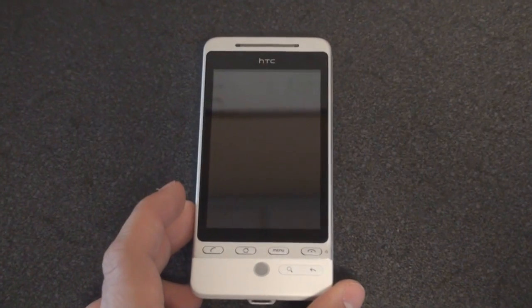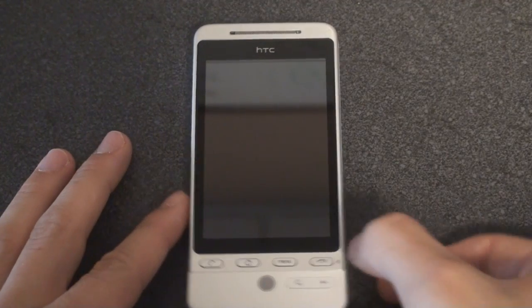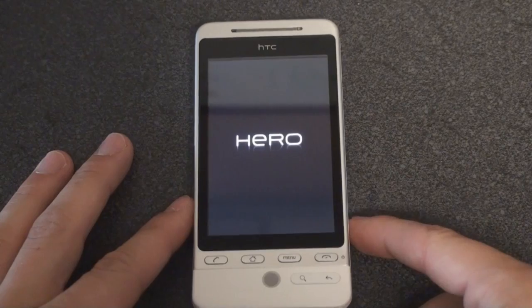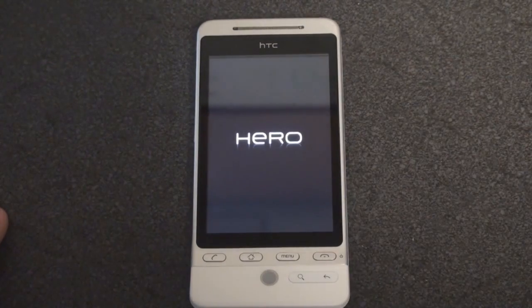Let's get a little bit closer. It's fully charged and ready to go. So let's turn it on and see what happens. 'Hero' — in the HTC font.